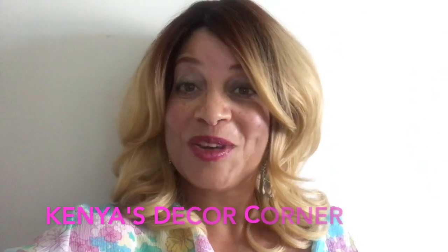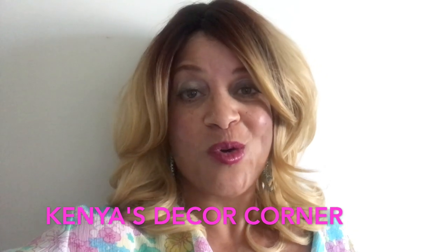Hi everybody, welcome to Home Decorating with Liz! This is Liz, and today I'm so excited because I am participating in the Fall Lantern Collab 2019. This is hosted by Kenya from Kenya's Decor Corner. I will also have the link down in my description box to her channel along with the playlist. When you finish watching this video, please head over to Kenya, show her some love, and watch everyone's videos from the playlist.